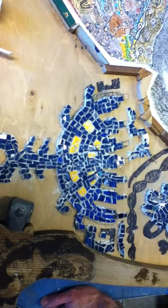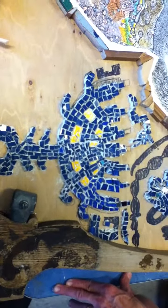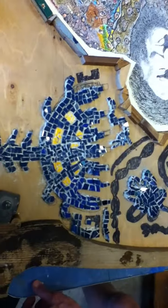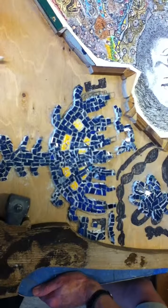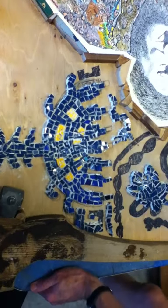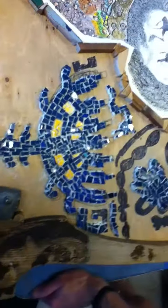That's why we could display the work horizontally — there was no clear up or down. It was displayed vertically at the Fry and horizontally at Seattle Central, at the Wing Luke, and at University Christian and University Congregational it was all tabletop, and people could walk around it.